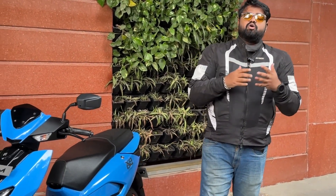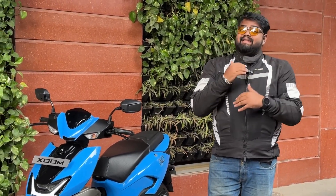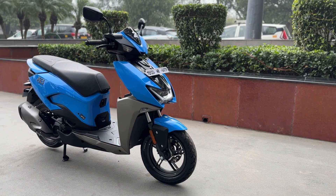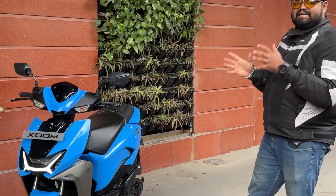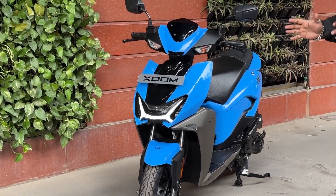The 110cc scooter segment has a lot of options — you have the Activa, the Dio, and the Jupiter — but none of them are very sporty in character or looks. Hero has launched their Zoom, which they claim is a more sporty, more peppy scooter, and in my opinion it does look the part.